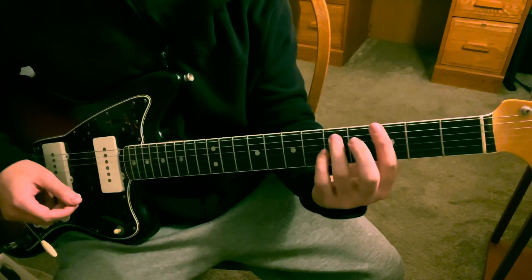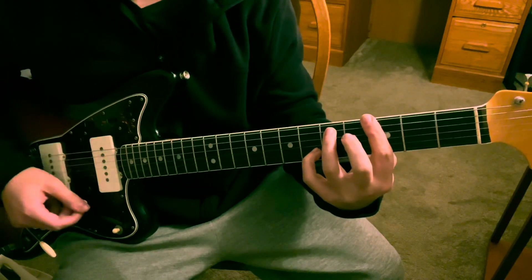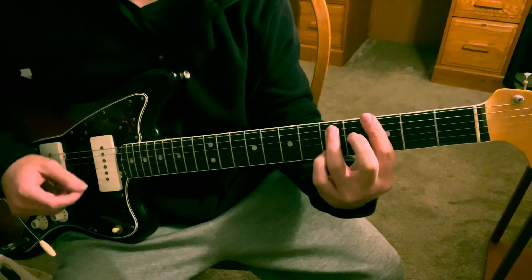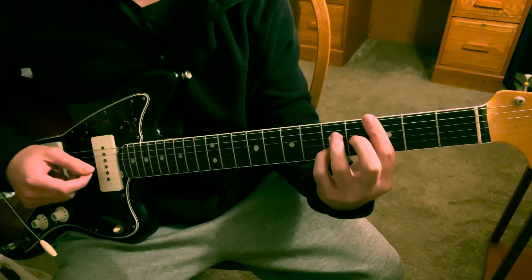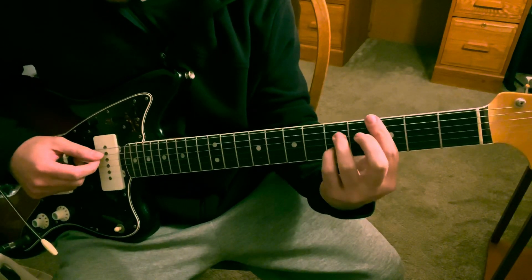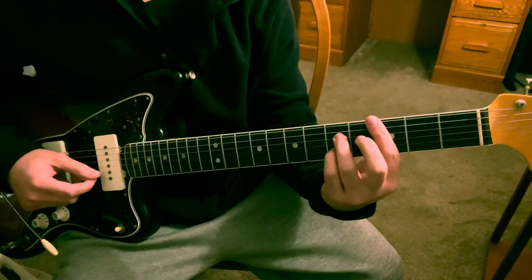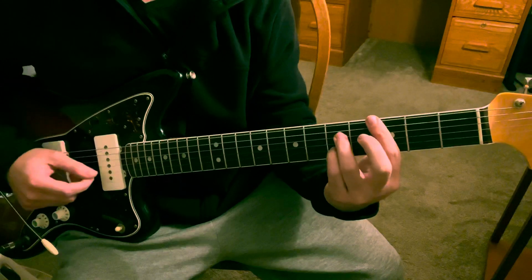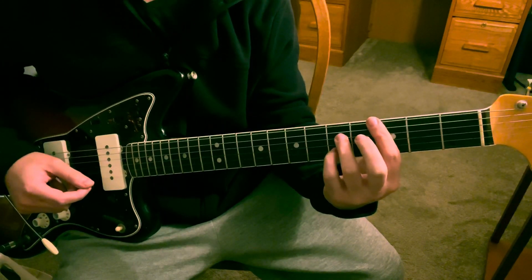Okay so from the beginning it looks like this. The next part - you're going to hit the A string, A, B, G, while you still have your pinky on the fifth fret B.